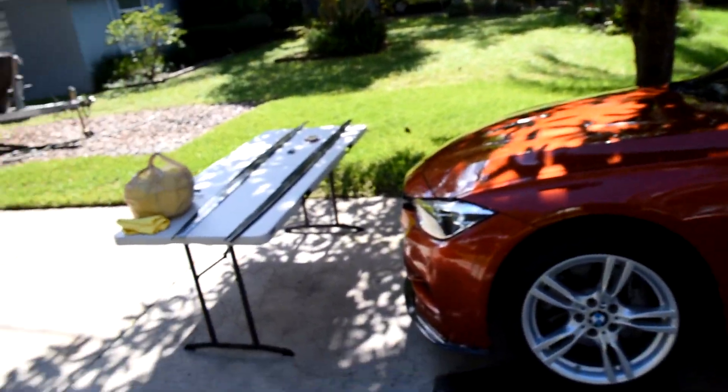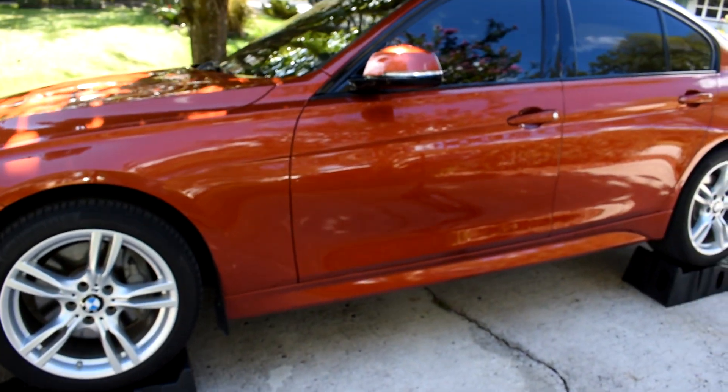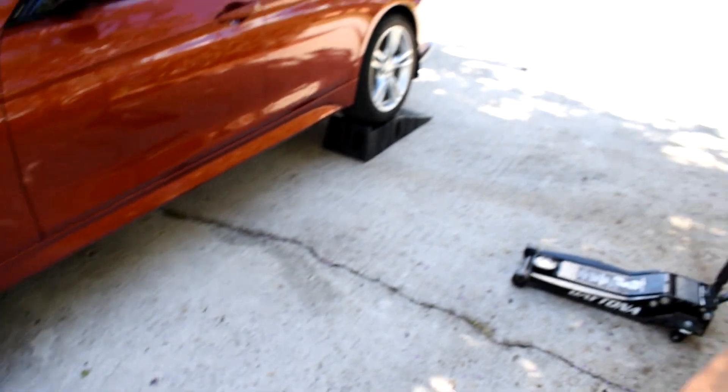Alright, so we're ready to do the install. Got the side skirts laid out — I went with the M Performance style side skirt, not the extended ones. I went with a more subtle approach. We're looking forward to getting these installed; it'll complete the full carbon kit around the bottom of the car and it's so clean. To help with this install, I bought these Rhino ramps, so we got them all on one side and that's gonna make plenty of room for me to get under there and put my screws in.